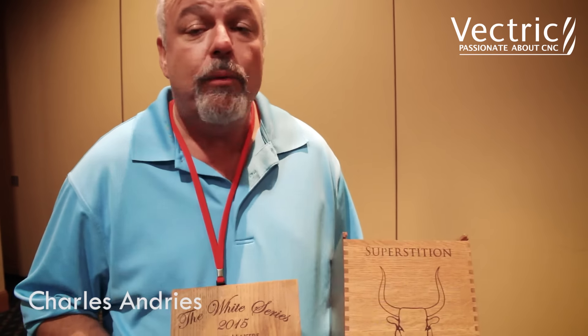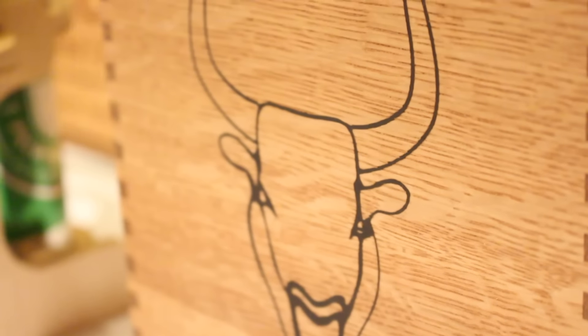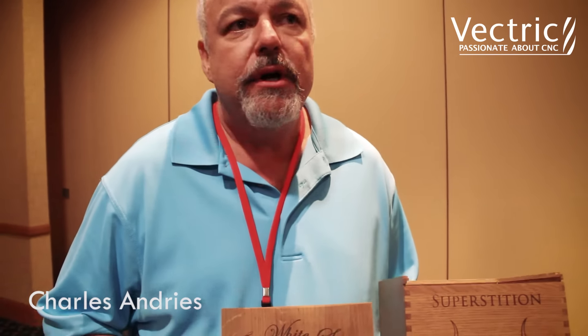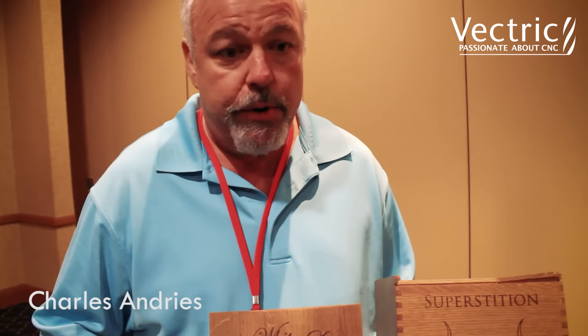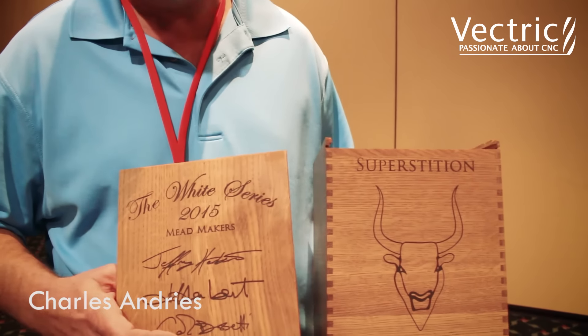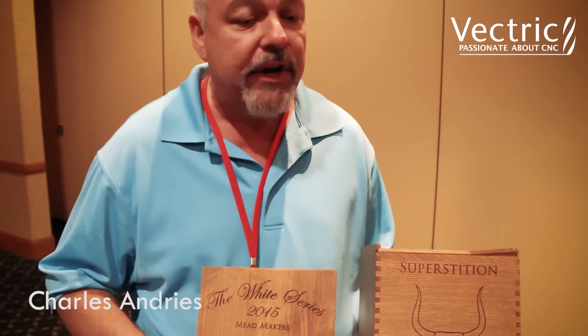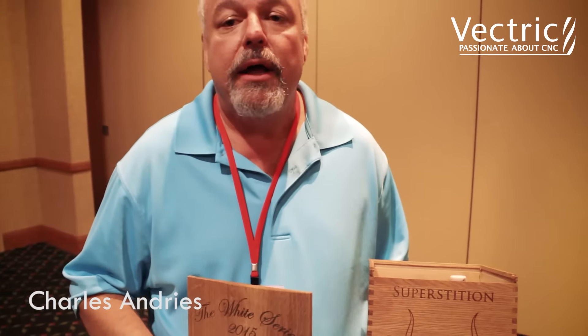What I selected was quarter sawn white oak. It matches the barrels they use in their aging processes and it's a very stable wood. Normally you can't buy quarter sawn white oak in quarter-inch thicknesses, so I wound up buying eight quarter stock, laminating up big boards, and then resawed it on the bandsaw and the surface planer and the thickness sander to get my stock.